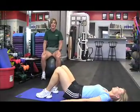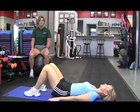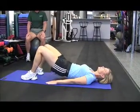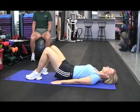Our first exercise is going to target the lower back muscles, the gluteals, and the abdominals. It's called a bridge. You're going to start off with your back on the floor, feet planted, and you're going to slowly lift the pelvis up, contracting the gluteals, and holding for about a second or two and then lowering.